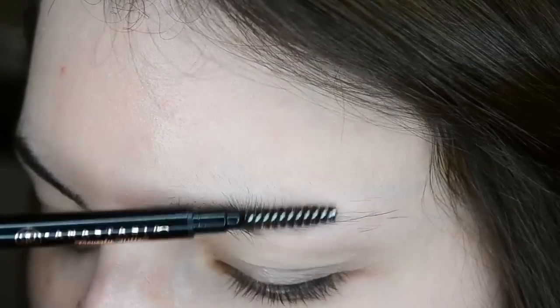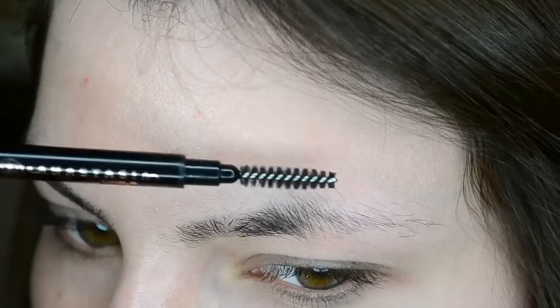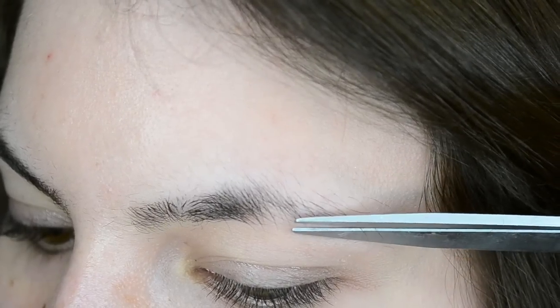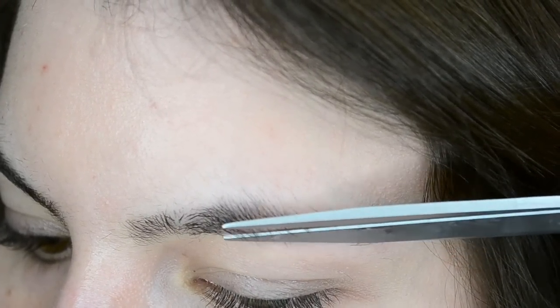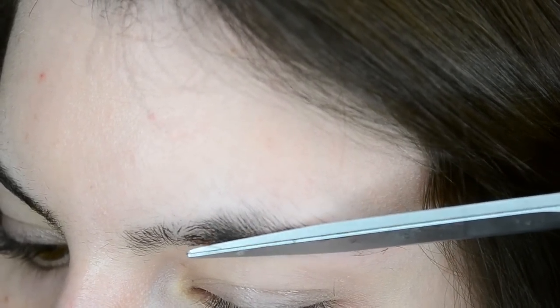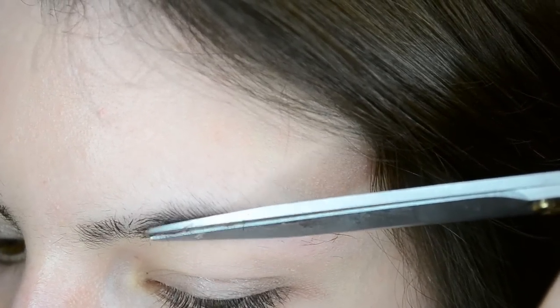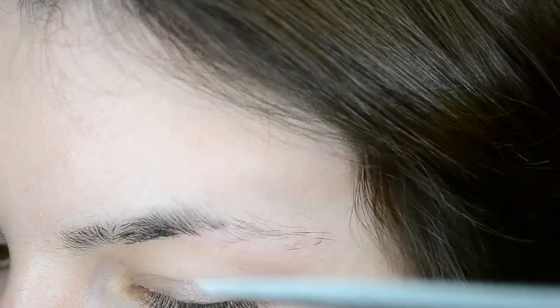Next, brush all your hairs downward with a spoolie brush, and any hairs that stick out from the natural curve of your brow need to be trimmed. So take a pair of thin scissors at a slight angle again, keep the hairs you want to trim inside the two blades, and slowly close the blades to trim the hairs. And again, you just want to do this exact same thing for the other brow as well.